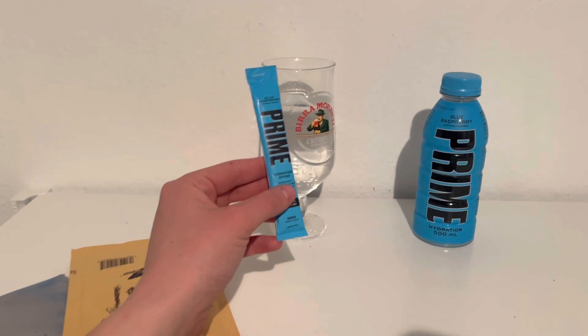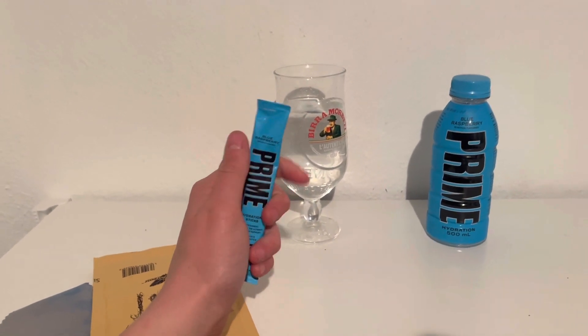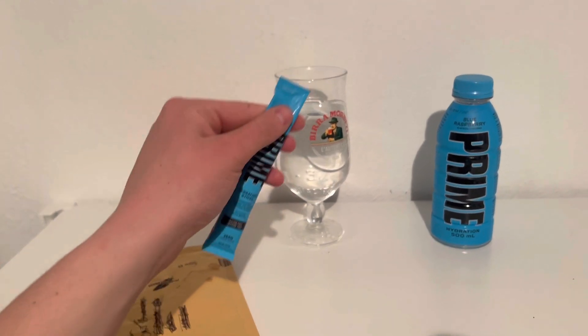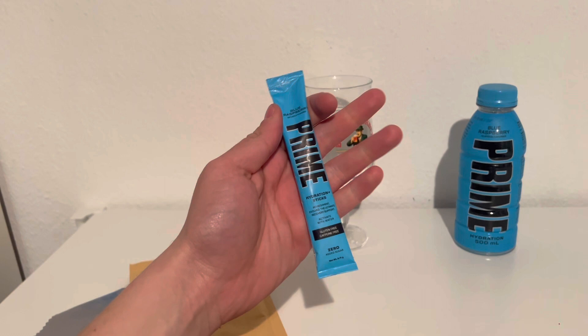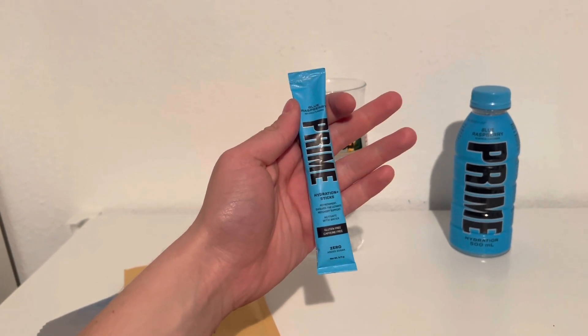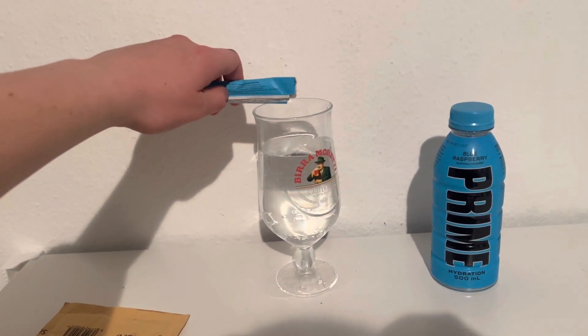Is it going to taste the same, or better, or worse? Let me know in the comments. I'm going to cut the top off this now and see what it tastes like. I'm really looking forward to this, but I think it's going to taste dreadful — I can't see how this is going to taste nice.